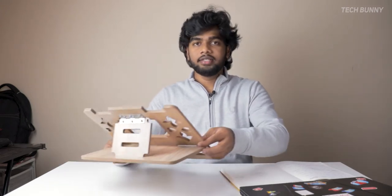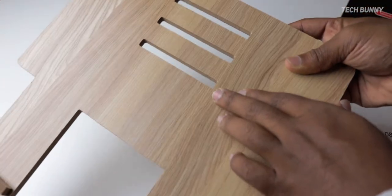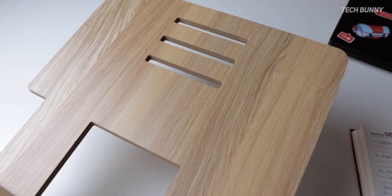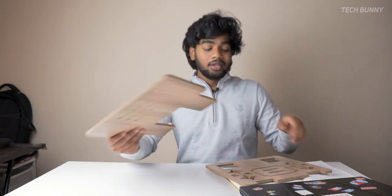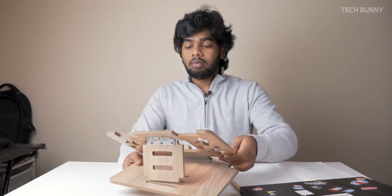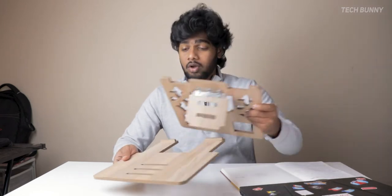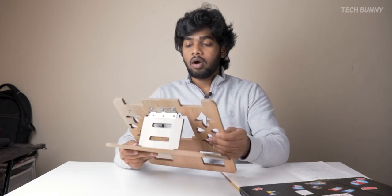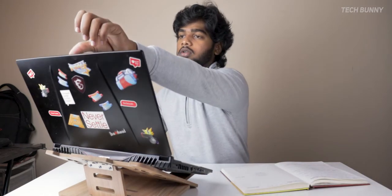This stand has three levels of height adjustment. You can adjust whichever height you like based on your hands, the laptop, and the work table — there are many factors to consider. You can observe three holes here for the adjustment. I usually use level one or level two, which easily fits my laptop setup.